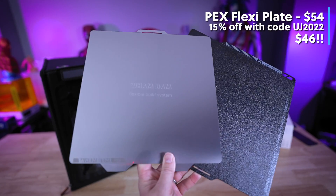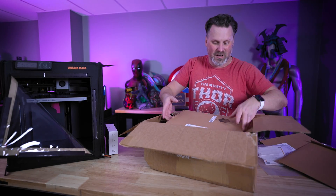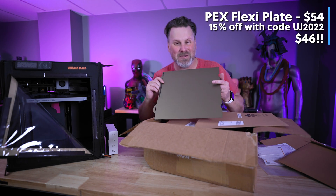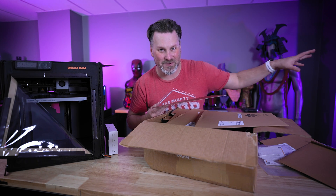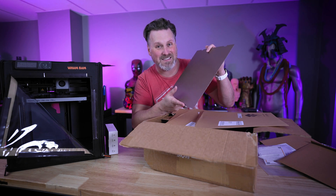They also sent along their smooth PEX sheet build plate, which will run perfectly in the P1P. They also included the same variations specifically for my K1 Max 3D printer, because I've been having nonstop issues with the build plate surface that comes standard with the K1 Max — it's hit or miss with anything sticking to that build plate. So I'm excited to test these out as well.